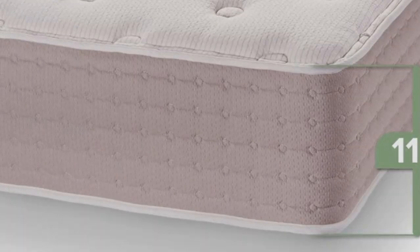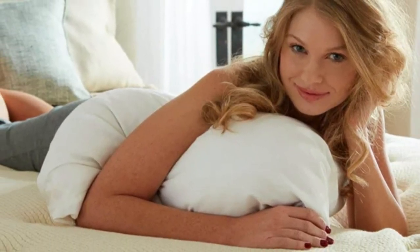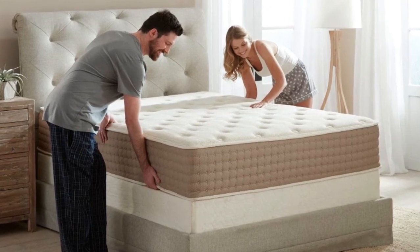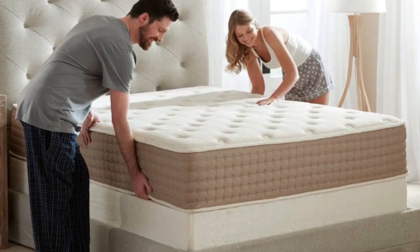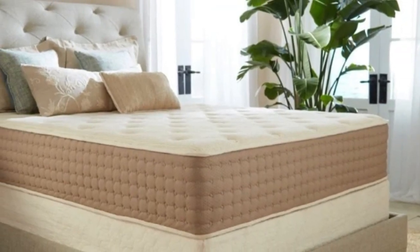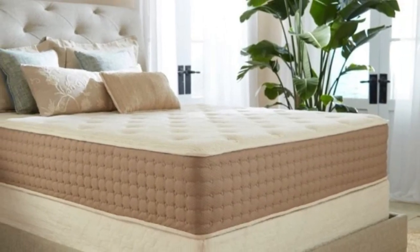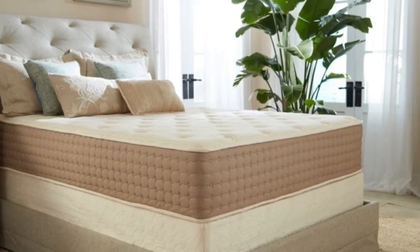The latex holds a certification from the Global Organic Latex Standard (GOLS), and the wool and cotton are certified by the Global Organic Textile Standard (GOTS). Additionally, the coils are composed of upcycled steel and encased in food-grade polypropylene fabric. All of these thoughtful touches should appeal to shoppers seeking a mattress with a small environmental footprint.